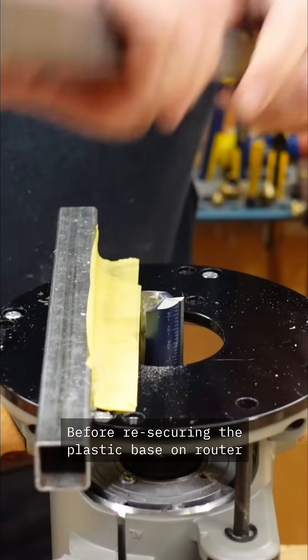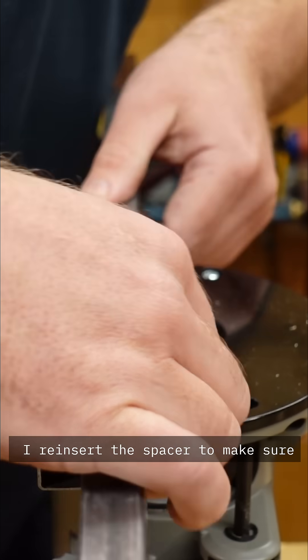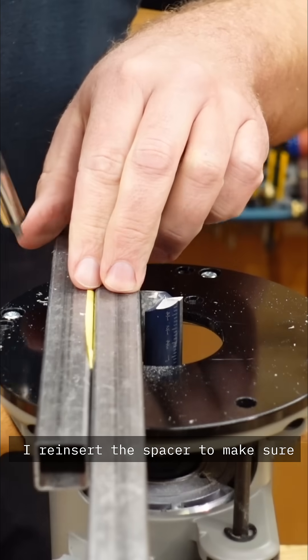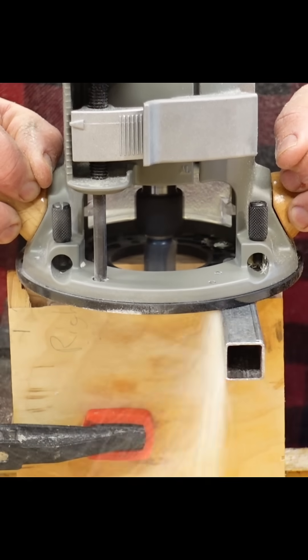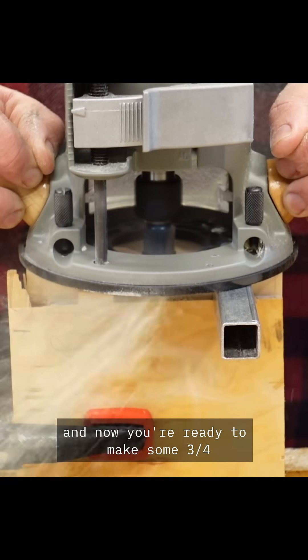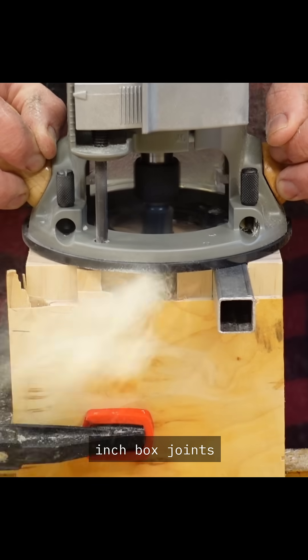Before re-securing the plastic base on my router, I reinsert the spacer to make sure everything is perfectly aligned. Tighten that base up and now you're ready to make some 3¼ inch box joints.